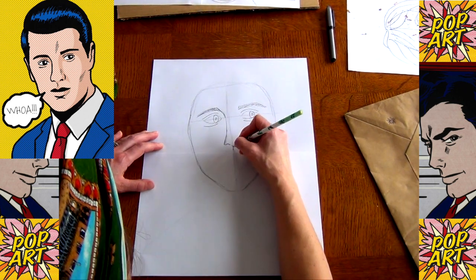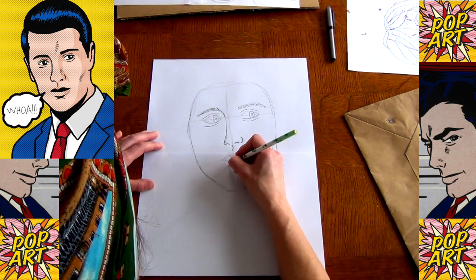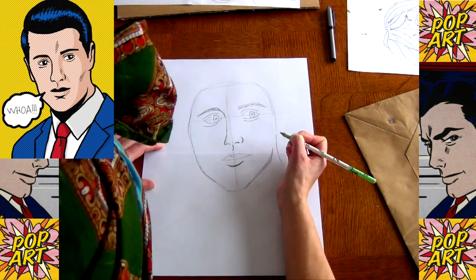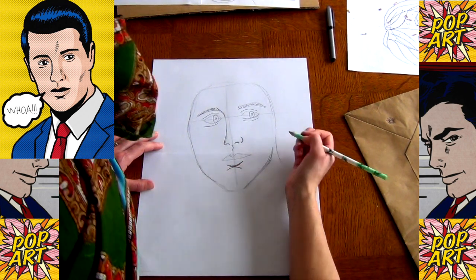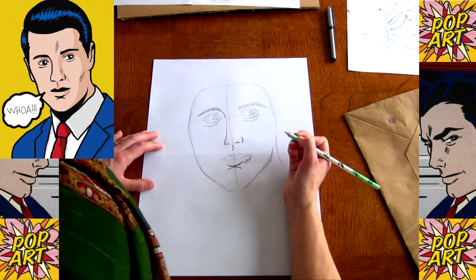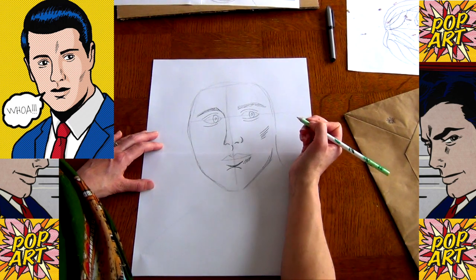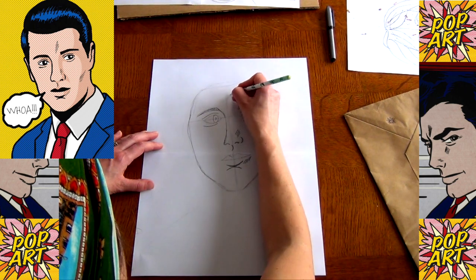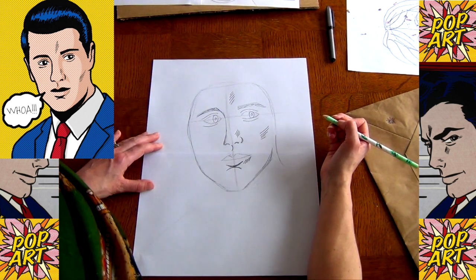We're going to pop the mouth on next, along this line here. For the bottom lip, we're just going to put a line under it — we're not actually going to draw the whole thing. With this graphic style, we keep it really simple, and then this is the chin. We don't actually need to fill in all the details, and we've got a little bit of shading lines here on the edge of the nose and down the forehead. And that is our face.